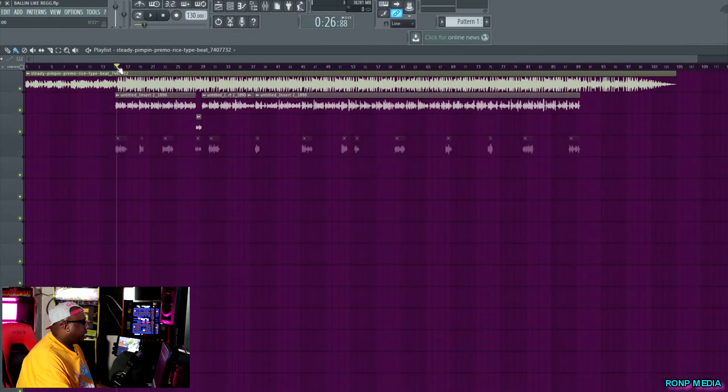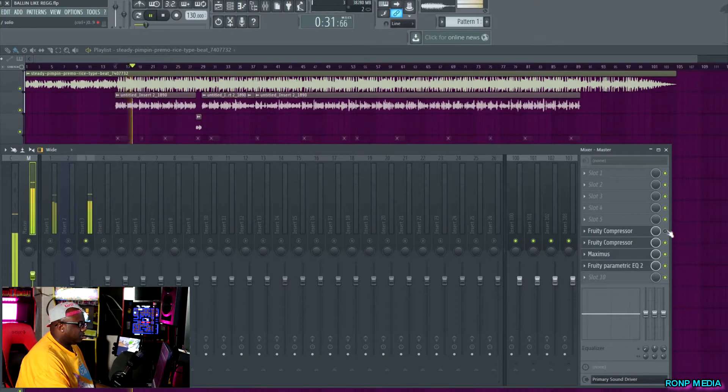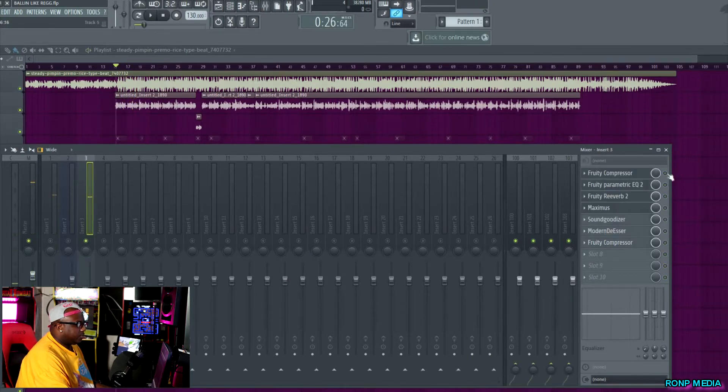Let me show you how it sounds with and without compression. [Playback without compression: 'Ballin like a bitch, Kobe Bryant for the Lakers, off that purple label vodka straight no chaser.'] And this is with compression on the vocals. [Playback with compression.] Some people may argue it sounds louder without compression, and it may not sound bad, but trust me — after you add the other plugins it'll all make sense. You need that compression.